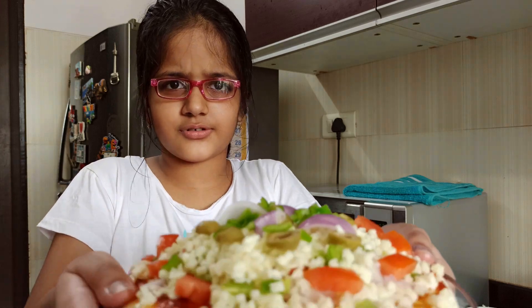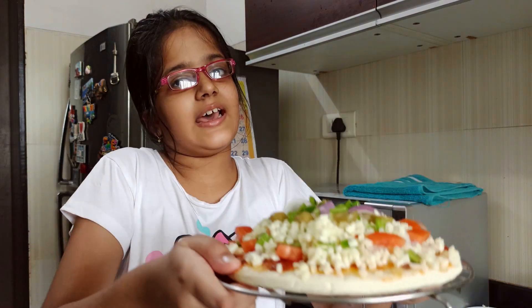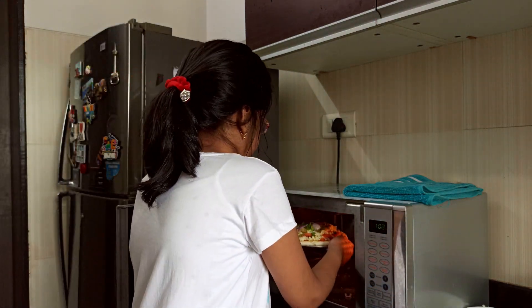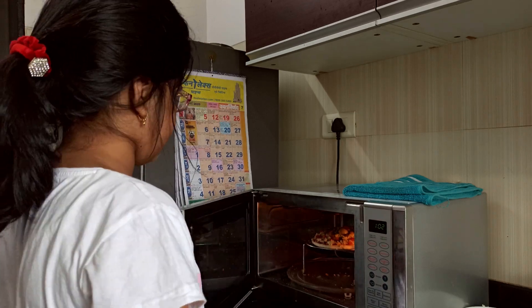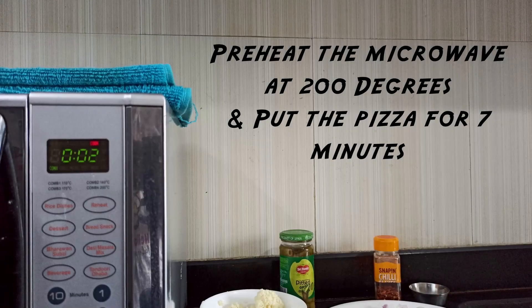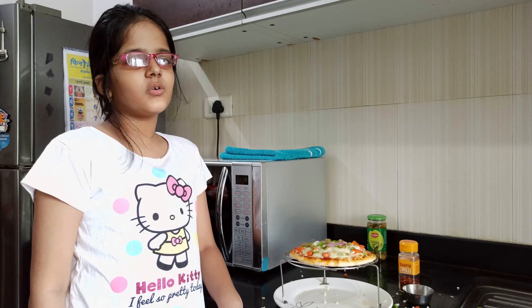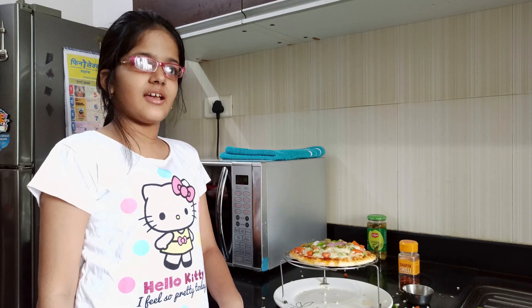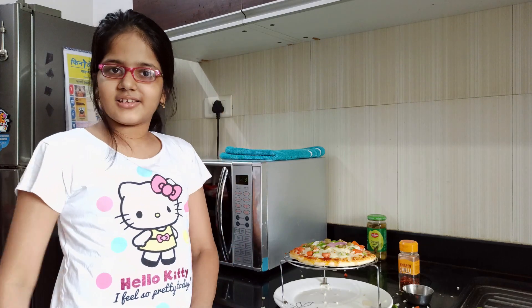Mmm, that looks so yummy and I already want to eat it! Let's put it in the oven. Okay guys, our pizza is done and it looks amazing — I can't wait to eat it, but wait, it's very very hot.